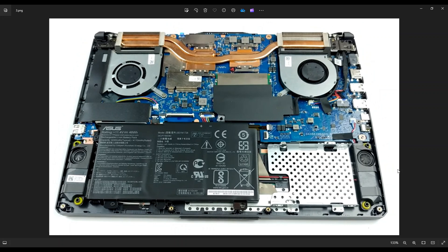If you guys need any help with any tools or supplies for your computer project, as well as any replacement parts for this A15 FA506, there'll be a link above and also below in the description where you can find all those tools and supplies and all the replacement and upgrade parts — your batteries, your storage, your RAM, any replacement parts for this computer.